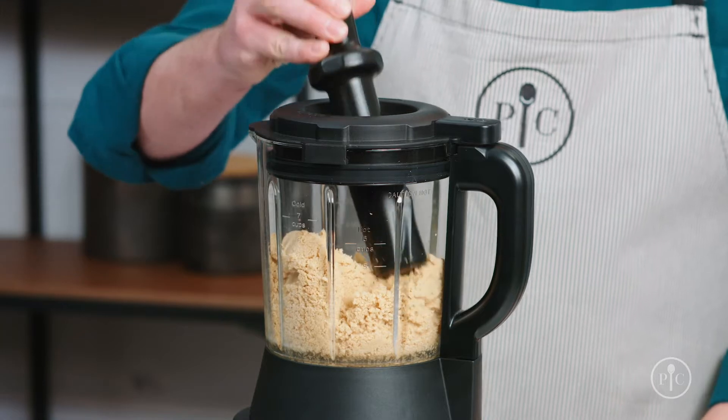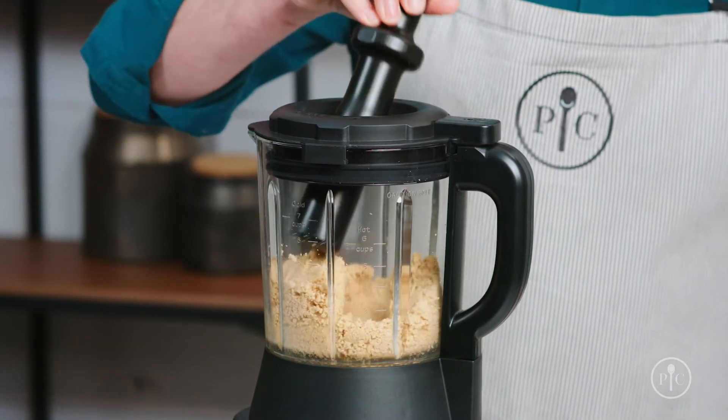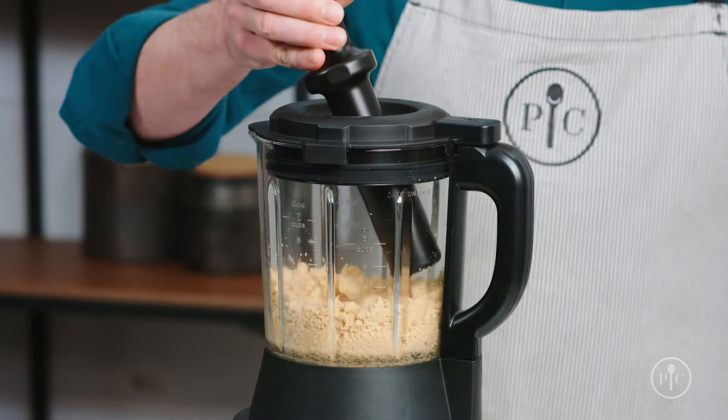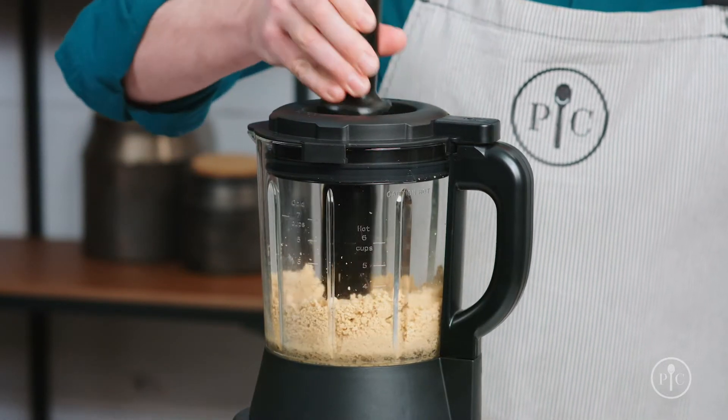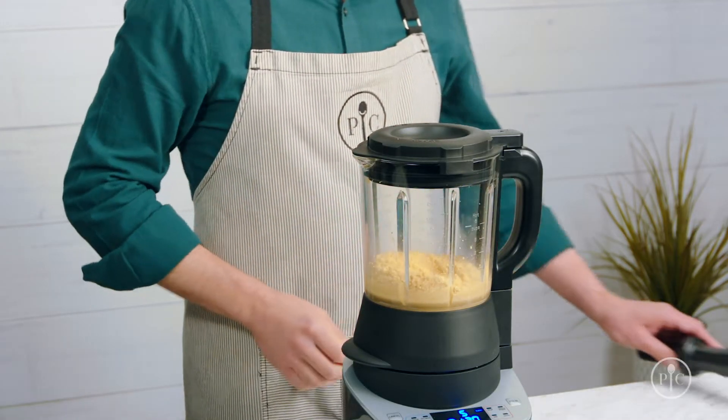This is when you'll want to use the tamper to push the nuts back into the blades. You'll only need to do this for a few seconds, and no more than 30 seconds at a time, to avoid overheating the motor. If you hear the motor start to really slow down, remove the tamper and let it get back up to speed.